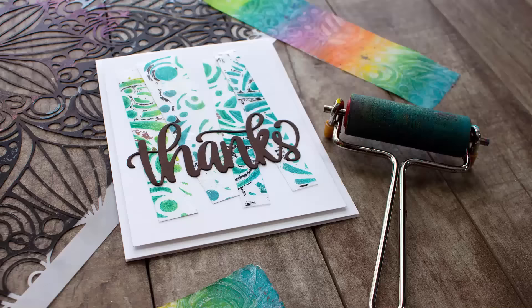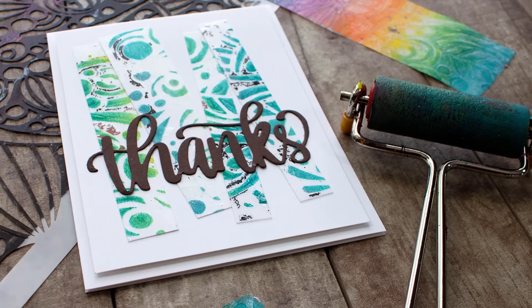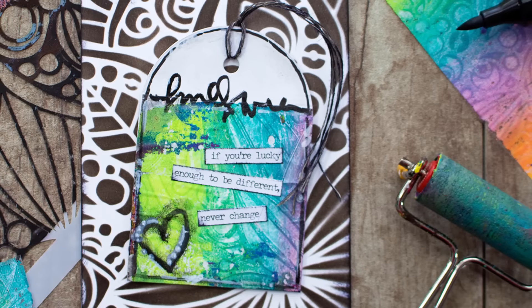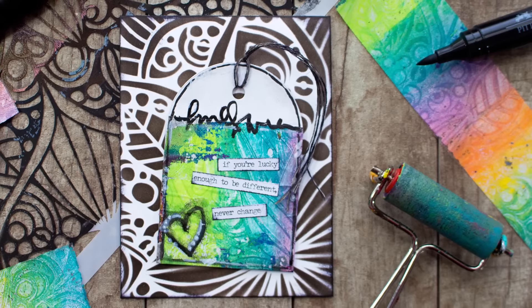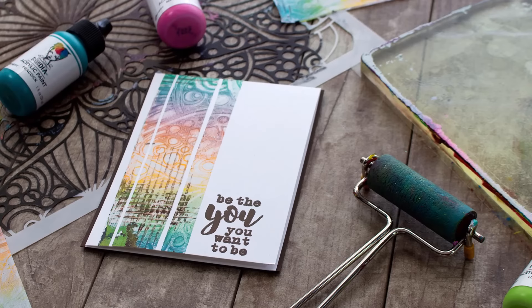That's the tape where I made the mistake going on top of the stencil — but didn't that turn out so cool? I did a little bit of ink blending through the same stencil for the background using distress inks, and here is that more subdued tape, just cut into different pieces. Pop a little sentiment on there — oh so easy! You can create so much really cool stuff.